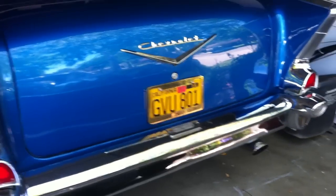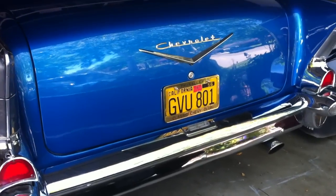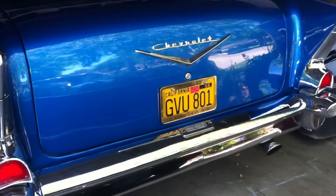I just installed the new Eckler's electric trunk lock for the Tri-Fives. It's a bolt-in process — it only took me two and a half days and a whole lot of fabrication. But anyway, like I said, bolt-in.